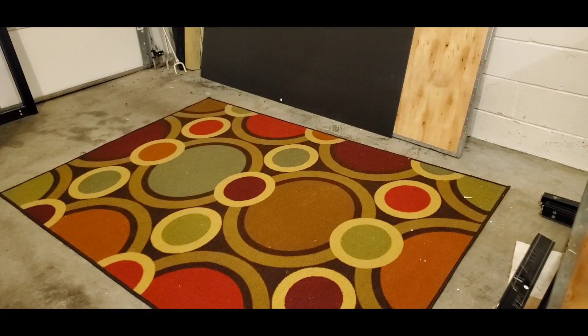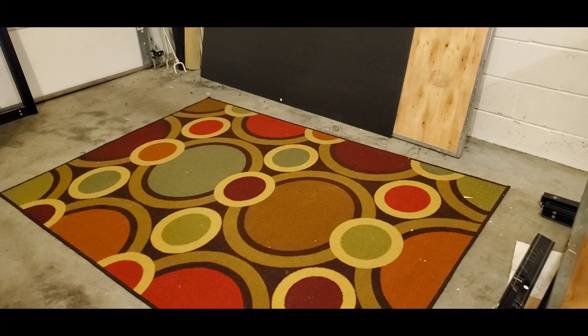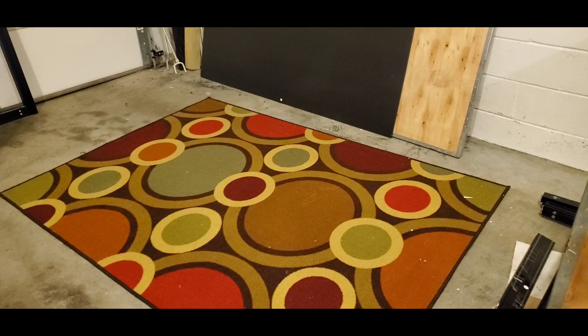That took no time at all - four minutes to unbox everything and take it all apart. I do like how on the aluminum frames they have a little piece of plastic around it that you can peel off. Obviously when you're building this stand, I wouldn't do it on a concrete floor, which is why I have a carpet thrown down. Don't build it in your garage unless you have something soft on the surface, because the stand looks great but you could definitely scratch it up.